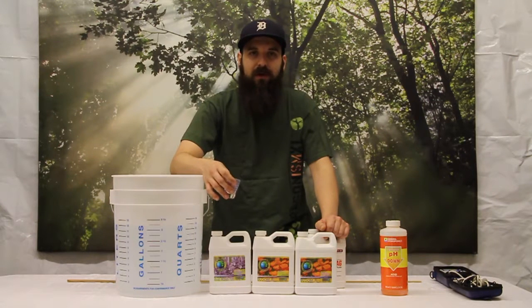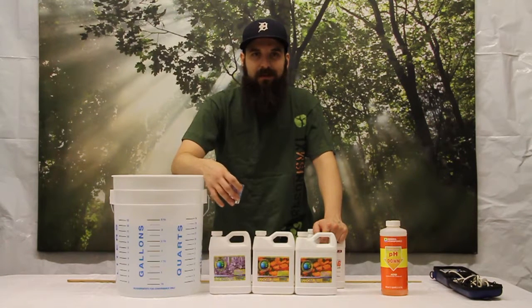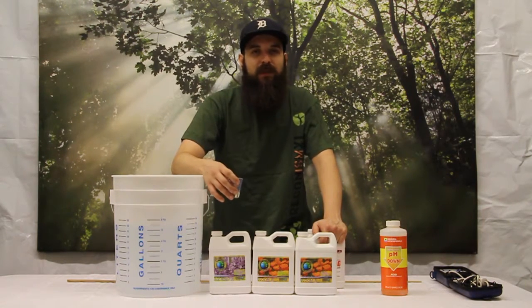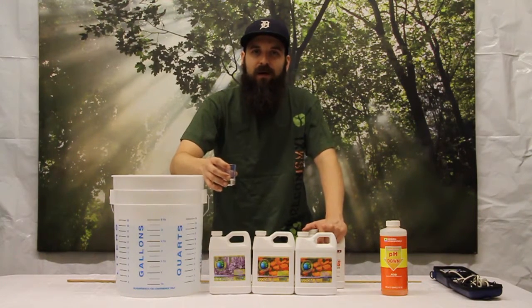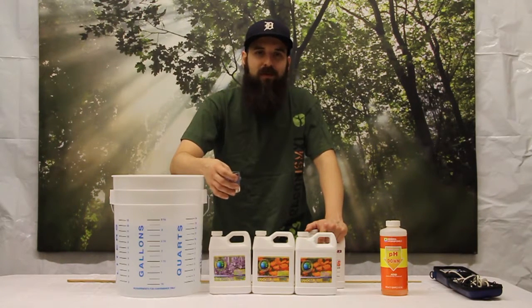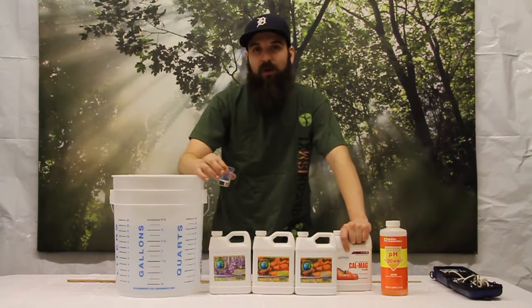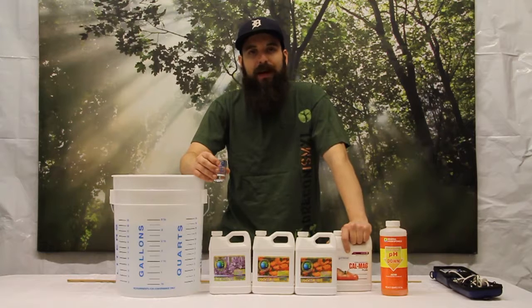Last but not least on the topic of additives: silica. A lot of people use silica in their gardening, which is a good product. But if you are adding a potassium silicate, silicon dioxide, or any kind of silicate to your water, you want to add it first and foremost — even before the CalMag. That's because it has a very high pH, anywhere from 8 to 11 coming out of the bottle. If you add it after you've got your micronutrients and macronutrients in there, it'll shock those nutrients out of solution and you'll end up with deficiencies that don't make a lot of sense. So always add silica first.